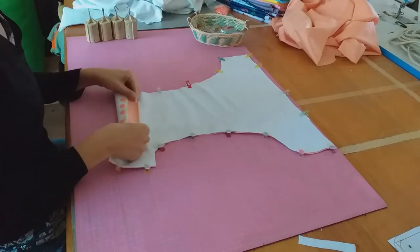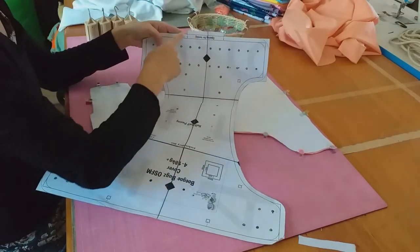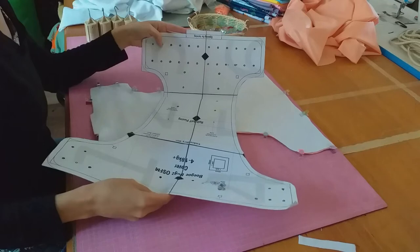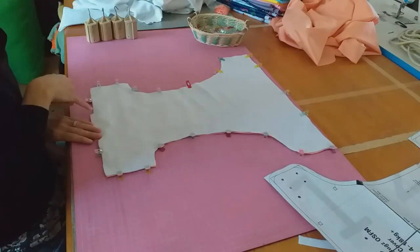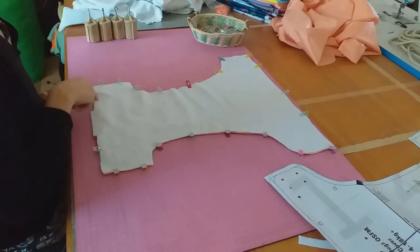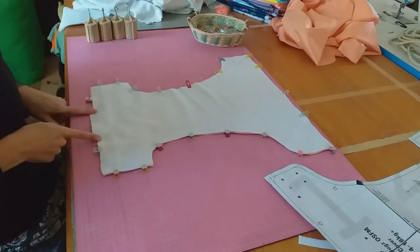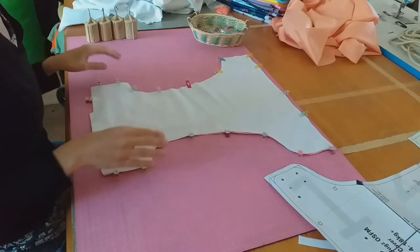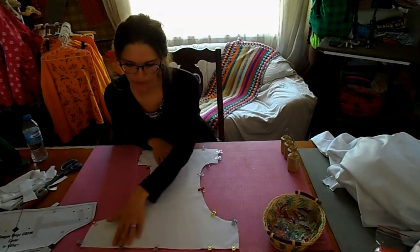You'll see on the pattern this piece that sticks out — that's your opening for turning. We'll start here and sew all the way around and stop here. This piece we will not be sewing so that we can turn it inside out. Next step, we'll be moving over to the sewing machine.